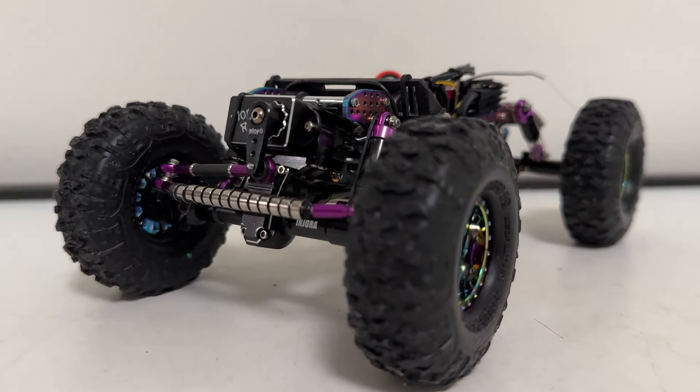This build obviously originated around this Mofo RC titanium flamed UAF chassis. That was basically the color inspiration, and it started to develop from there. So I went to KTEC RC for my colored aluminum. I picked up the teal that really picks up this teal on the flame — there's a lot more of it on this side of the chassis, but you can see that works really well there.